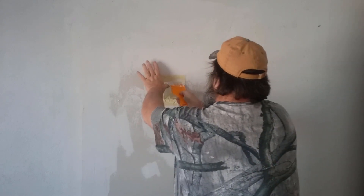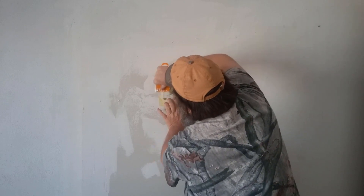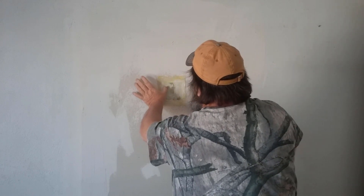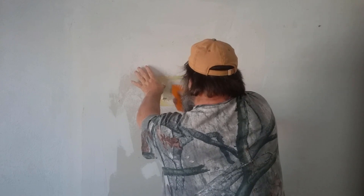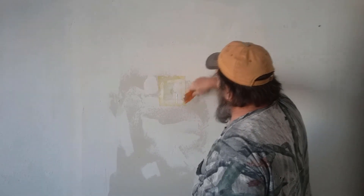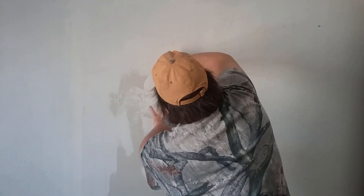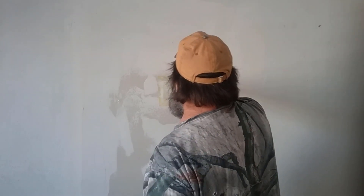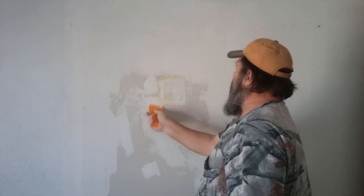Let's get it nice and straight — not that it makes a big difference once you get it finished. Now I'm taking my putty knife and I'm forcing that mud, or spackling, or drywall mud — whatever you want to call it — out from around that metal. I'm thinning it out to the outer edges of this fiberglass mesh.